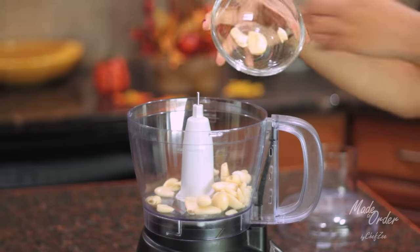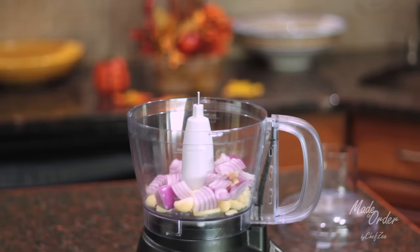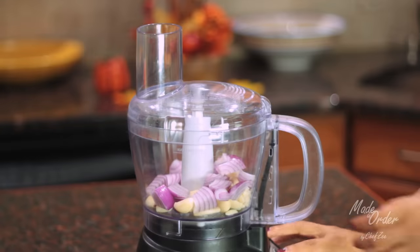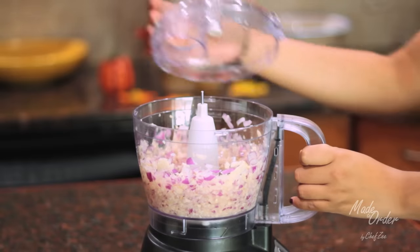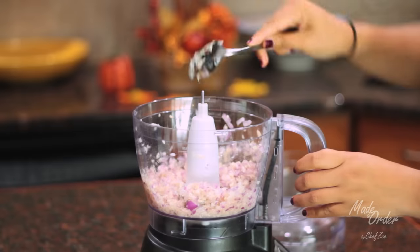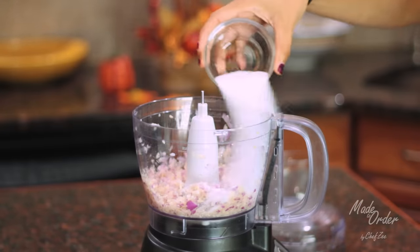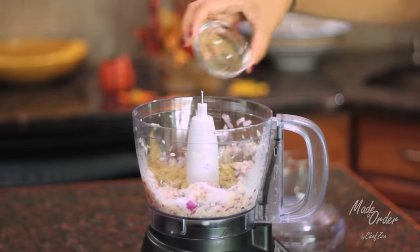Now we're going to move on to making this awesome marinade by combining the garlic and the onions first in a food processor. You can do this step by hand using a pilon just like my grandmother did, but that takes up so much time and I find that using a food processor works just the same. Next we're going to add the salt, the oregano, the cumin, the thyme, the black pepper, and the sopita, and blend that together as well.